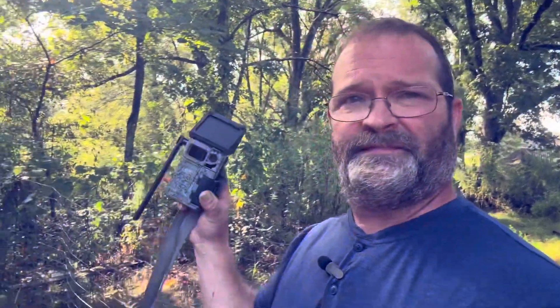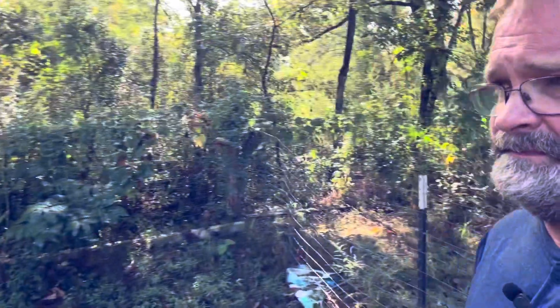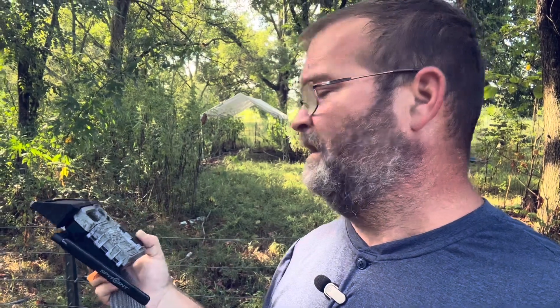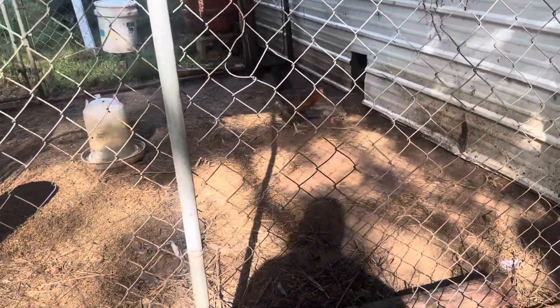What's going on guys? In today's video we're going to be setting up a trail cam to see if we catch something in our live trap. This is a cellular trail cam so it should send a photo to my phone. Let's set it up.